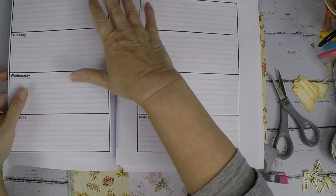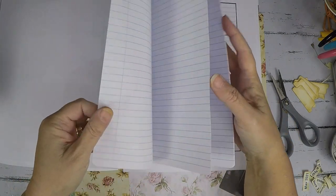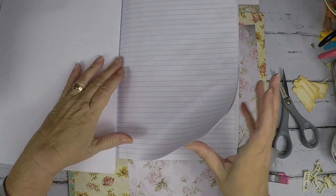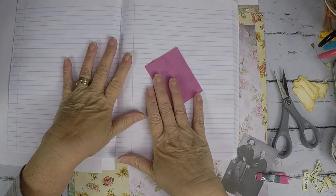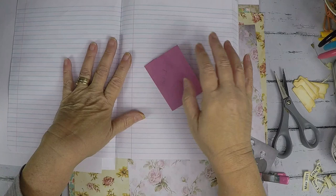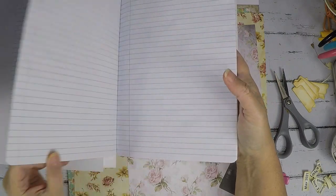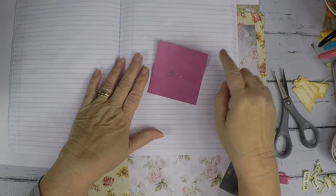I haven't glued these down yet. It starts back again with Monday, Tuesday, Wednesday, Thursday, Friday, Saturday, Sunday, and then notes, and then the next week. I figured out all the pages for that through the last week. Then I'm going to do menus — I want to put the menus down so I know what I'm having each week. I like having them in the same book, so I have a page for each week: week one, week two, week three, week four, week five, and then notes. And then here is the lists page — I'm a list maker.